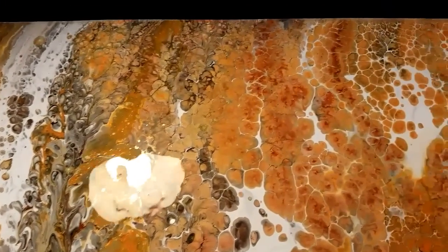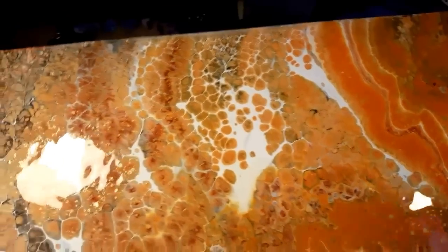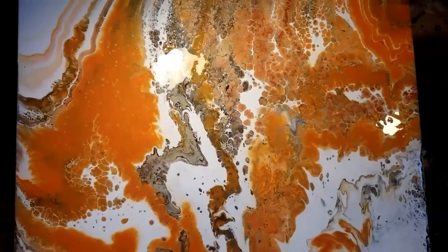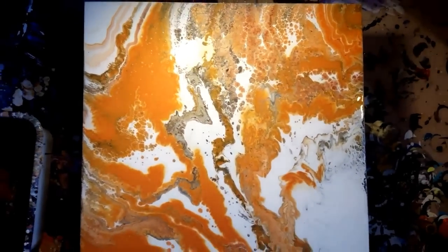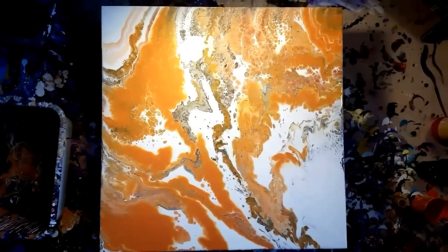All right, so this is my last painting of the year. I really hope you guys enjoyed this and there will be plenty more to come. I'm really loving it. Orange was my favorite color almost all my life, by the way. All right, bye guys.